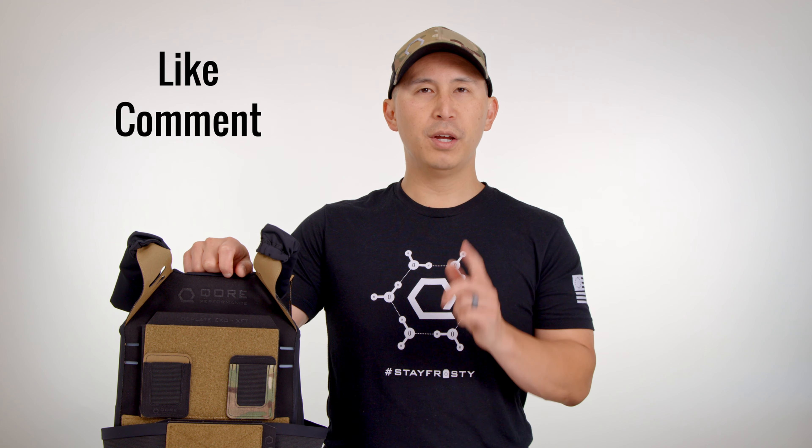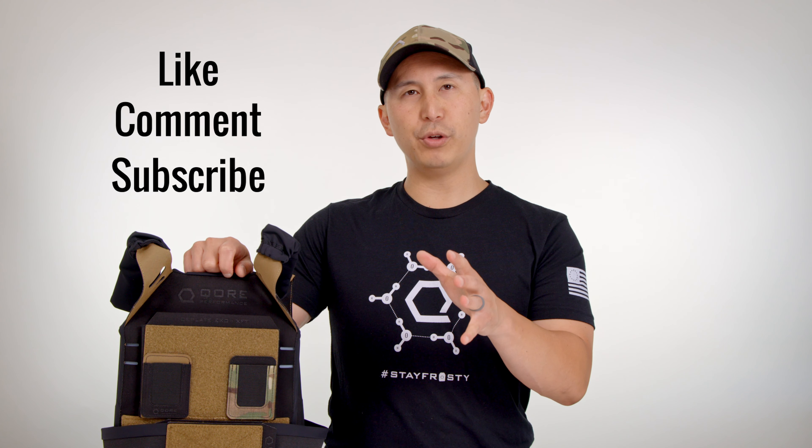That's going to do it for our setup and assembly video on Ice Plate XO XFT, our functional fitness-specific weighted training vest. If you liked what you saw, we'd really appreciate it if you could hit that like button and drop a comment below — we'll get back to you right away, and it really helps with the YouTube algorithm so more people can see the benefits of thermoregulation in their workouts. We'll see you guys next time. Stay frosty.